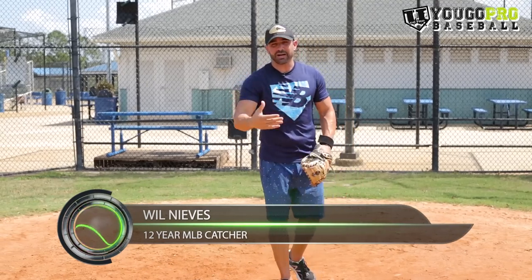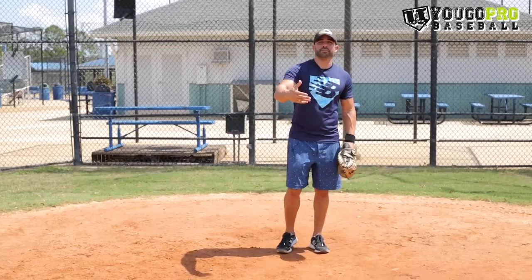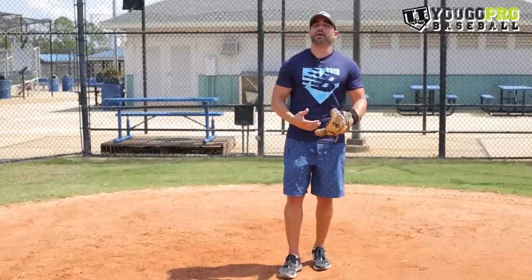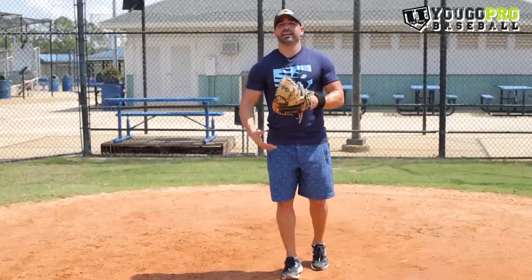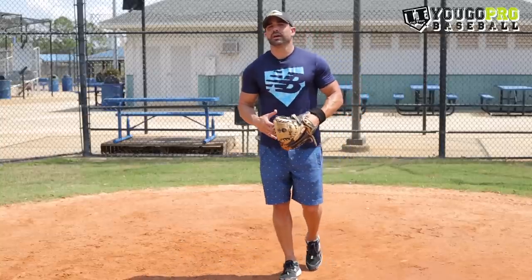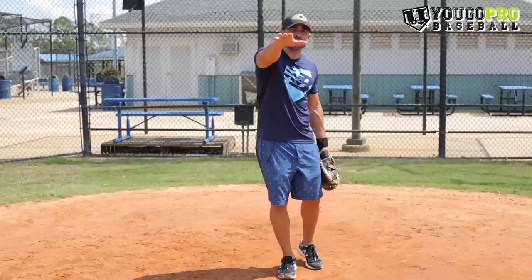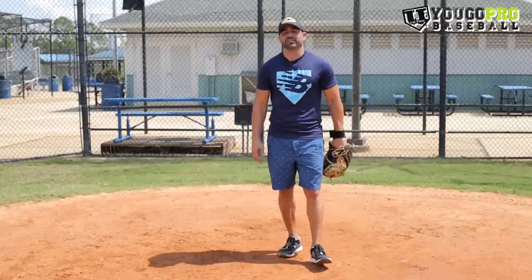So a couple of things we're going to talk about — throwing the ball to second. It's going to be important for you guys to get it right. I've seen a lot of guys with unbelievable arms but bad mechanics who cannot throw anybody out. And vice versa — guys who don't have a strong arm but their mechanics are so good that they always get a good pop time to second base, always throw that ball right there and give their teammates a chance to make the tag.